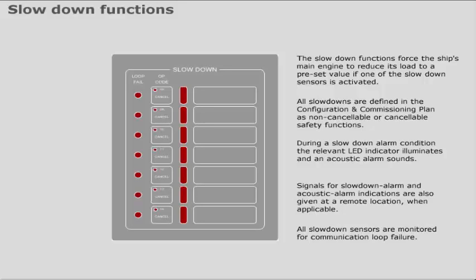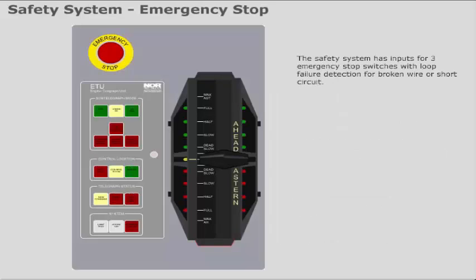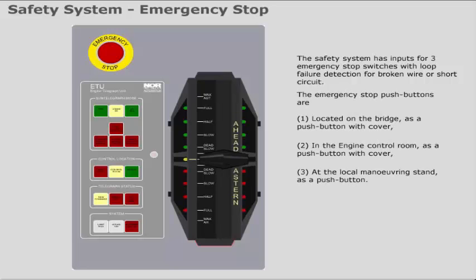The safety system has inputs for three emergency stop switches with loop failure detection for broken wire or short circuit. The emergency stop push buttons are located on the bridge as a push button with cover, in the engine control room as a push button with cover, and at the local manoeuvring stand as a push button.